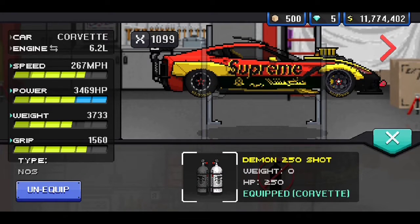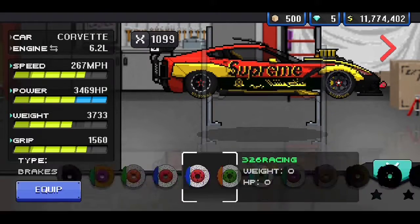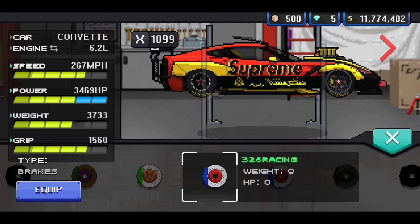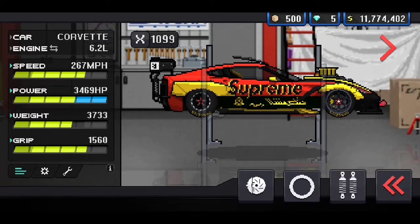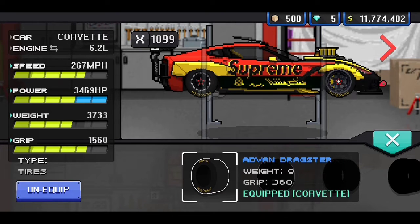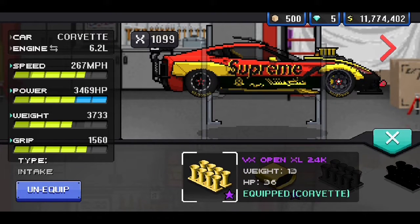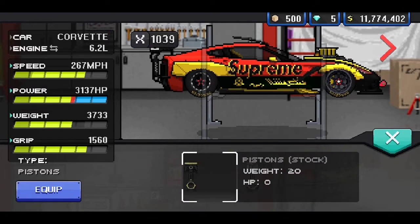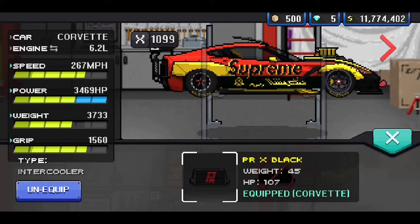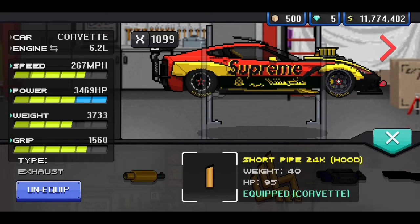For the NOS, we got the Demon 250 Shadow Nitrous. We got the Rady T60E 24-carat gold turbo — but technically it's a mod, so we got a triple turbo. For the rotors and calipers, we have the yellow trimble slotted rotors and calipers. Then we have the Advan Dragster tires, the VX bags at a 4.5-inch drop, the VX Open XL 24-carat gold intake, the S-Hip Type R VX Flux ECU, the VX Concept X Pistons, and the PRX Black Intercooler.